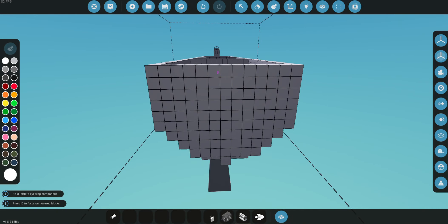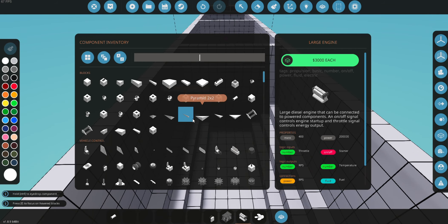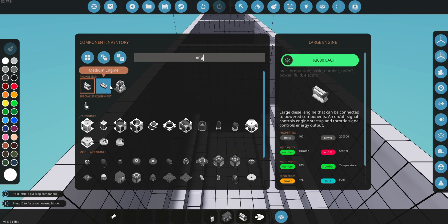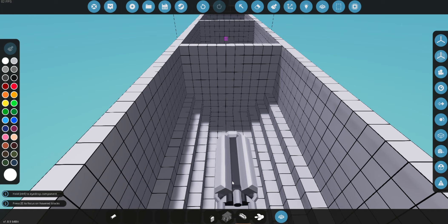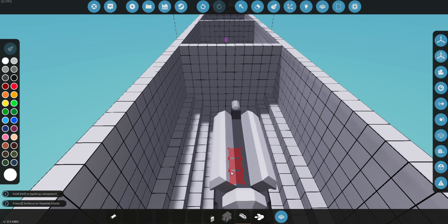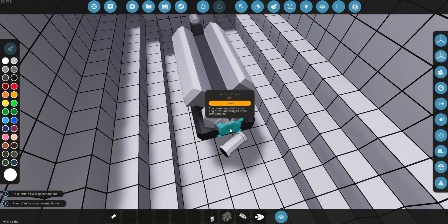Right here we're going to add our engine. This is a very big engine so I'm actually not going to use this — I'm going to type in and put in a medium engine. This is going to be a smaller engine, it'll give us less power, but we don't want it to be too heavy because these engines are very big and heavy. As you can see, this is the smaller engine we'll be using today.